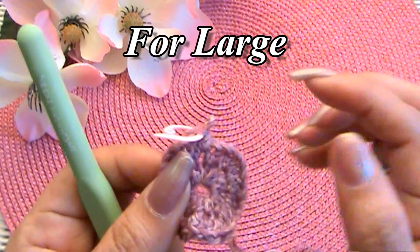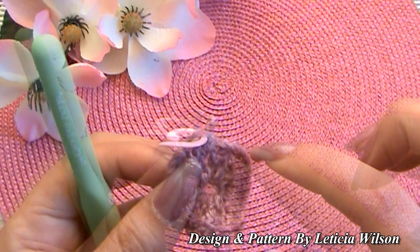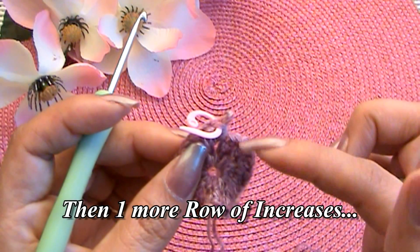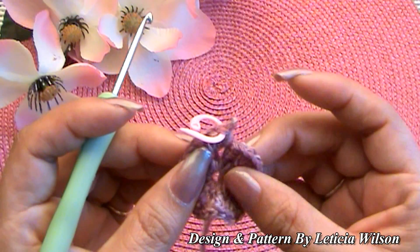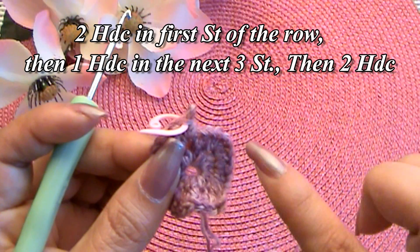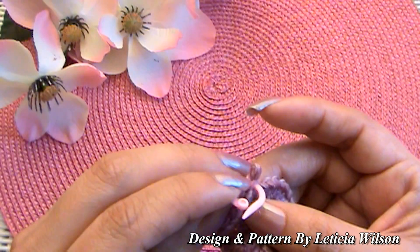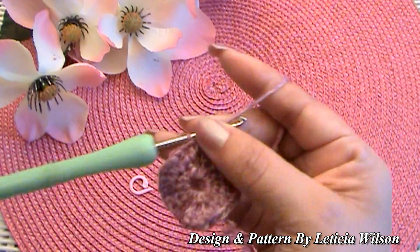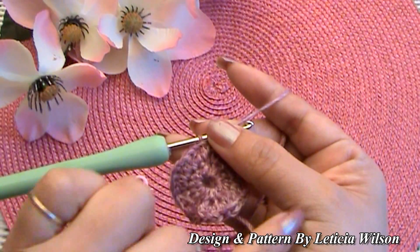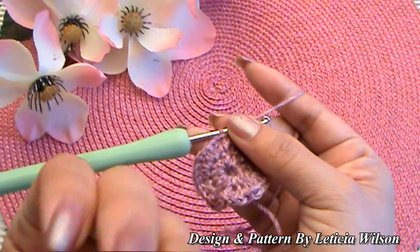If you're making a large, do that same row three increase pattern — two, one, one, two — all the way around. Then make another row of increases for row four: two where the stitch marker was, then one, one, one, two — with an extra stitch between increases. So medium gets two rows of increases total, large gets three rows of increases, and small only has the one increase row we just finished.